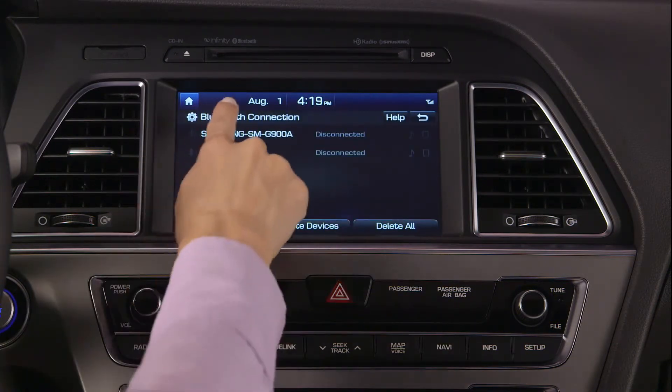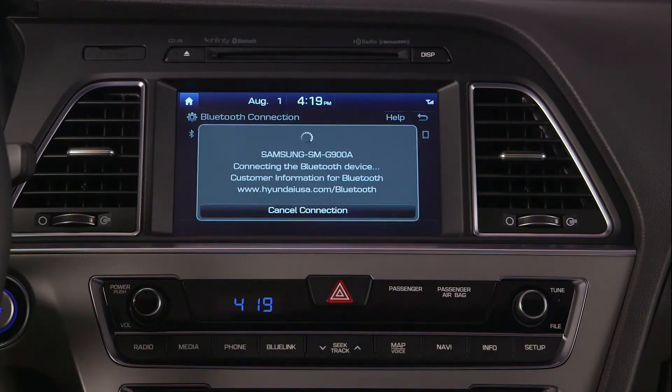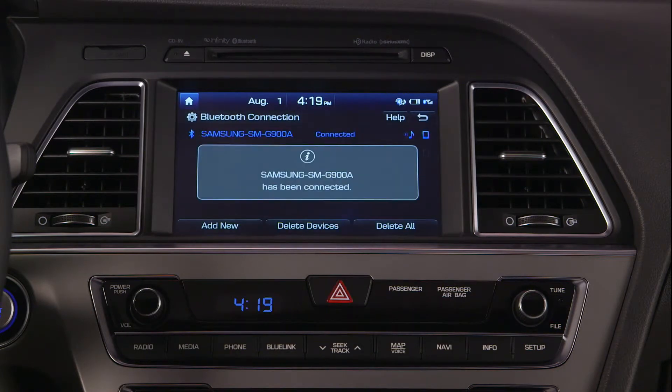You now select the phone you wish to connect. The new phone is now connected to your vehicle and ready to use.